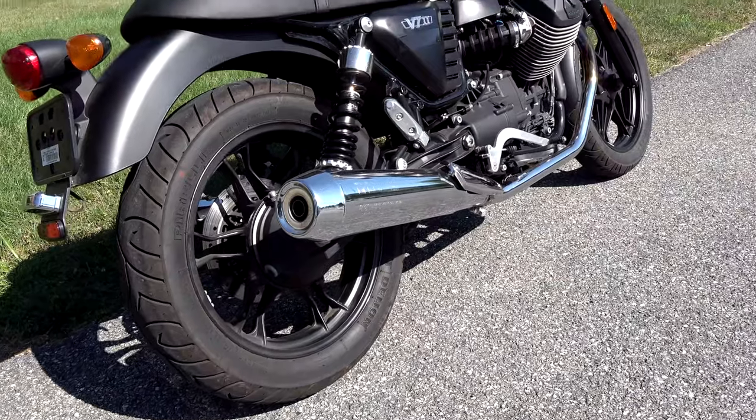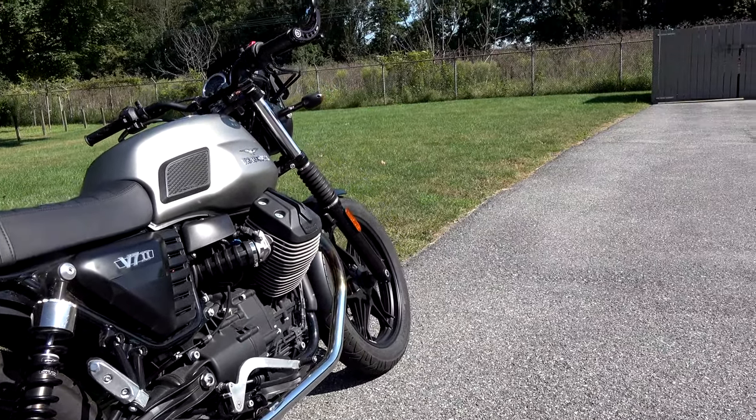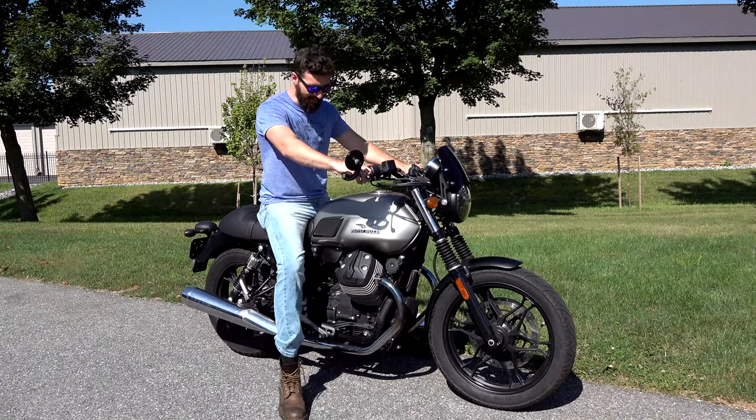One of the greatest features about this bike - and if you compare it to a Bonneville, this is what really does it for me - is that V-twin sound that you're not going to get from anything else.